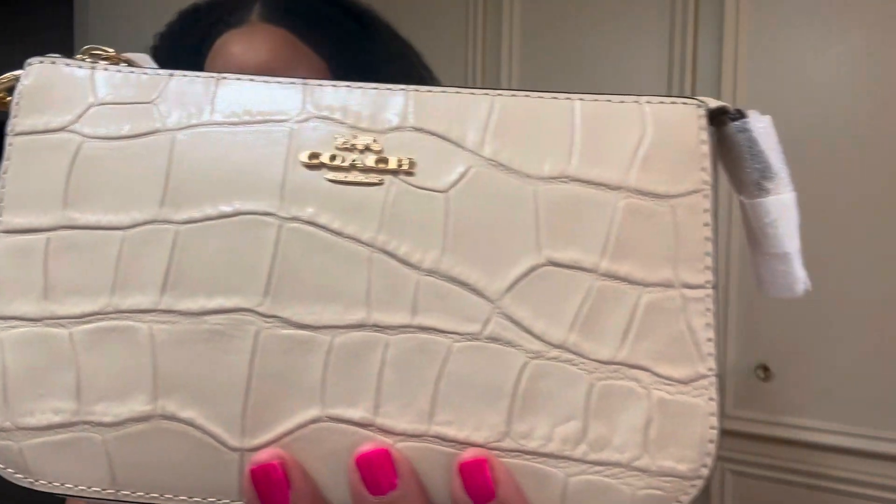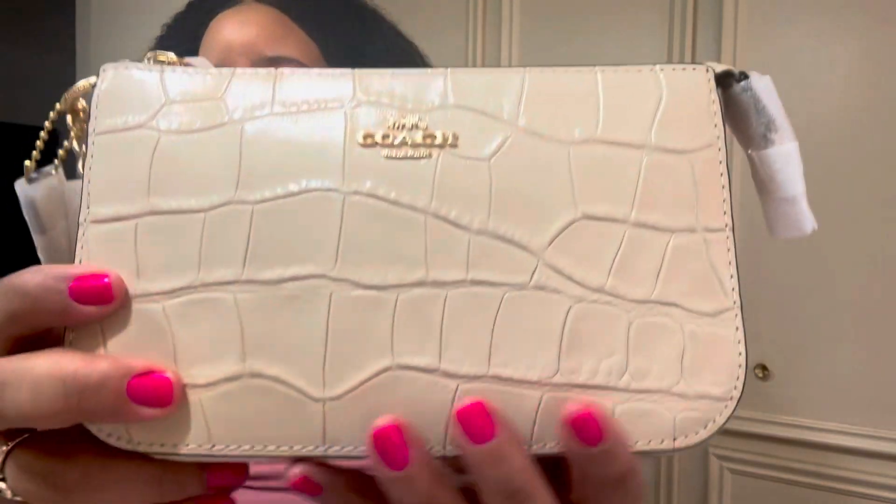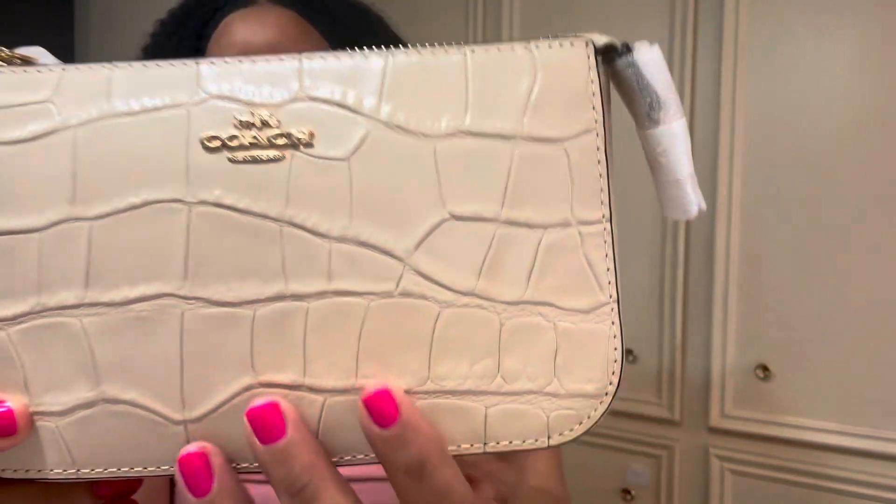This is the Nolita 19 in this beautiful nude color, with a sort of alligator-style texture and the gold hardware. Oh my gosh, I just love these. I absolutely adore the Nolita 19. I don't have any other size — I think there's like a 13, one a little smaller, but I don't have that.